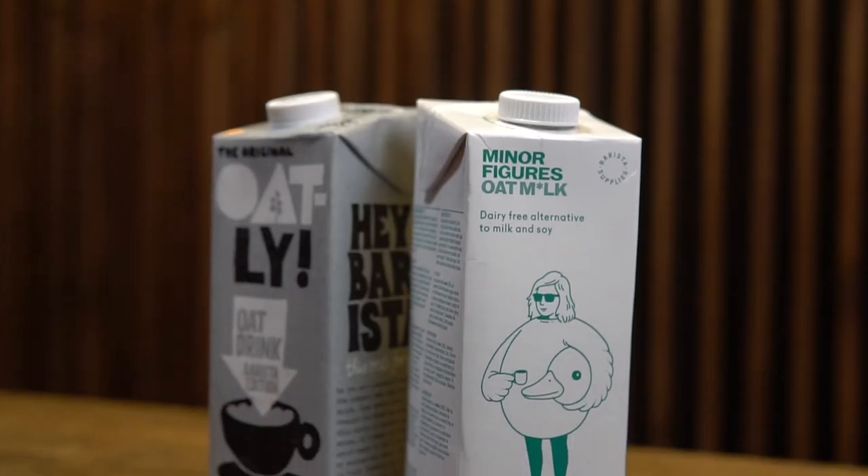We also see that Starbucks are getting in on the act and are launching their own oat milk this year, to sit alongside the other dairy alternatives they provide such as almond, soya and coconut. So we want to look at our current favourite, Oatly, and the new kid on the block, Minor Figures oat milk, and see how they stack up against each other.